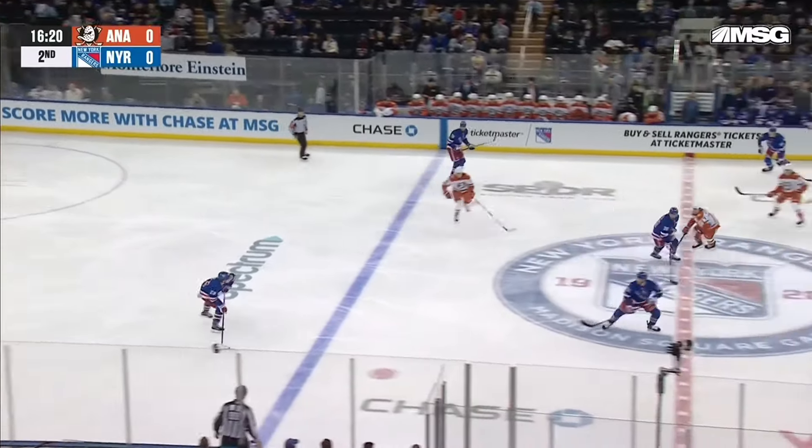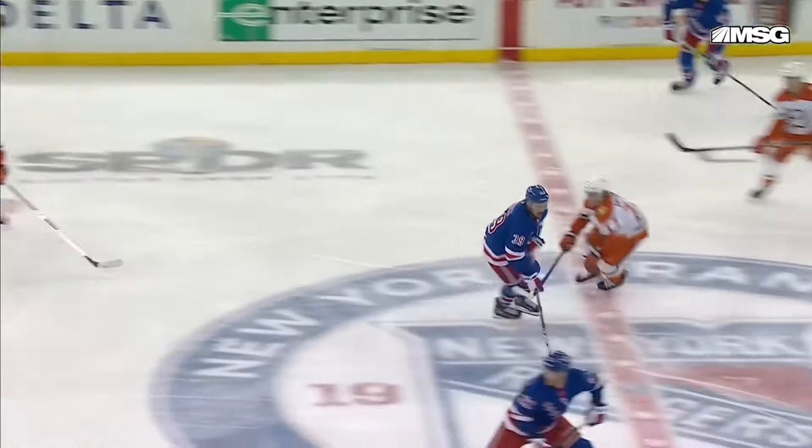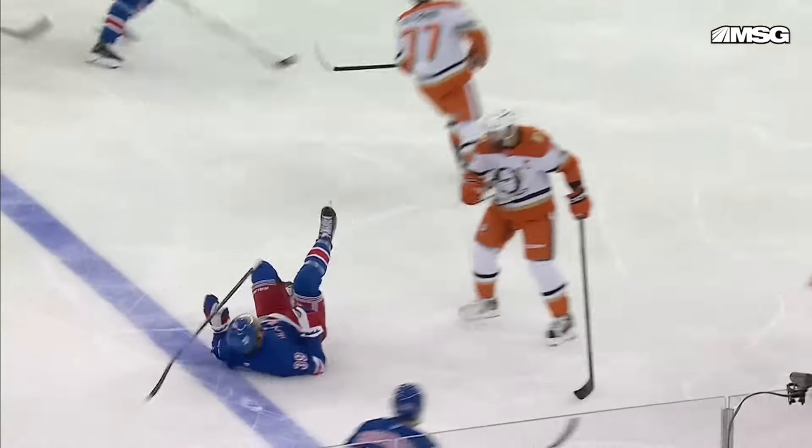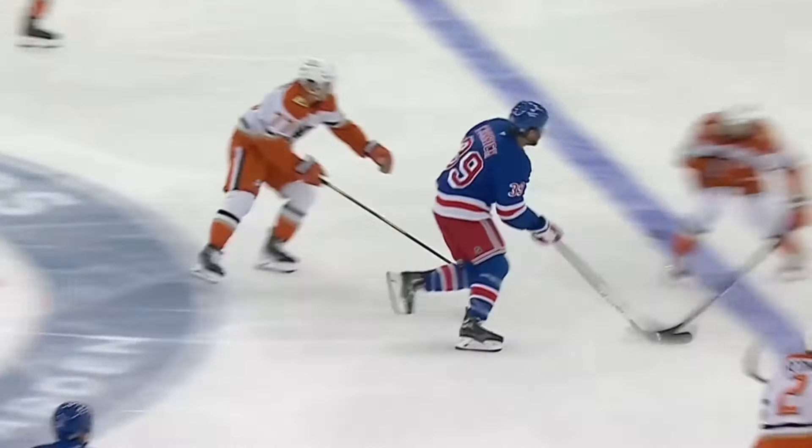Take a look at this open ice check by Radko Gudas on Sam Carrick. What a check. Couldn't be cleaner. Stick on the ice in one hand — that's the way to do it. It keeps you low and almost gets you the puck, keeping you in proper positioning for contact.